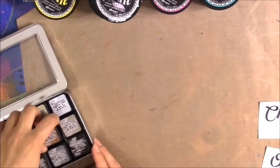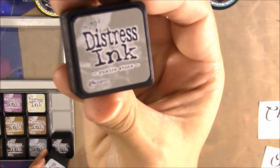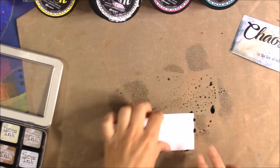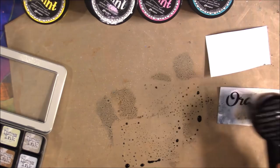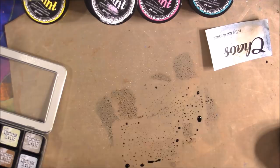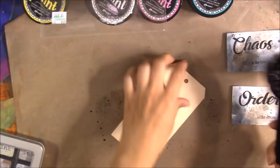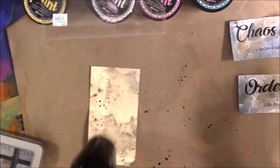Now I'm putting pumice stone and weathered wood distress inks on the craft mat, then misting them with a little bit of water and getting some initial color on the surface of the papers — using Xpress It blending card. I have an excess of it because I used to have Copic markers. I'm doing kind of a Tim Holtz dabbing and misting technique. Then I have excess ink on my craft mat, so I'm taking a tag and doing the same thing on there, misting it with water to get those bloom effects and a lot of texture.